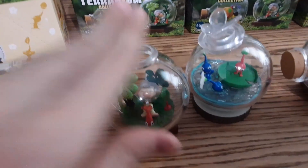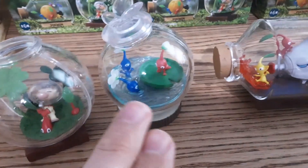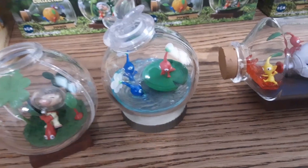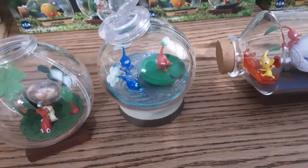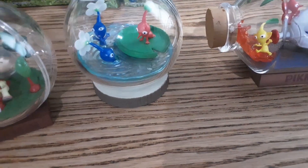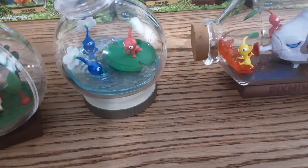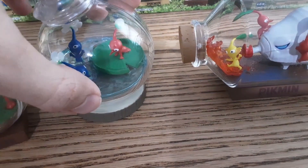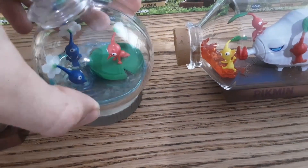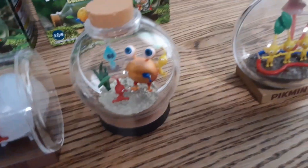The only ones I had trouble with are this one, because the water Pikmin seem to just wobble around in there — they're not really stuck in one spot. The others are really nice; they're all stuck in one spot and can't move around. Although the lily pad, if I move this, the lily pad is going to shake. This one, the dead Pikmin, does shake a little bit too.